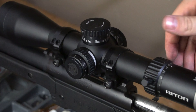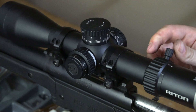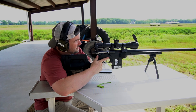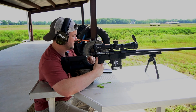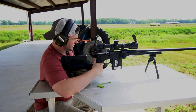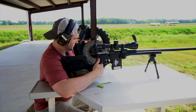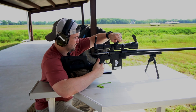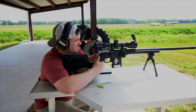One thing I did notice on the magnification adjustment is this one is quite a bit heavier than I would probably prefer — it's just a little stiffer than most. Alright, we zeroed it. So these are the first rounds downrange. I'm going to start at 500, just kind of walk it out, see how it does, see how it tracks. This is my backup rifle — it's a Six Creedmoor with handloads and 105 Hornady. So 500 yards is 2.2 mils.